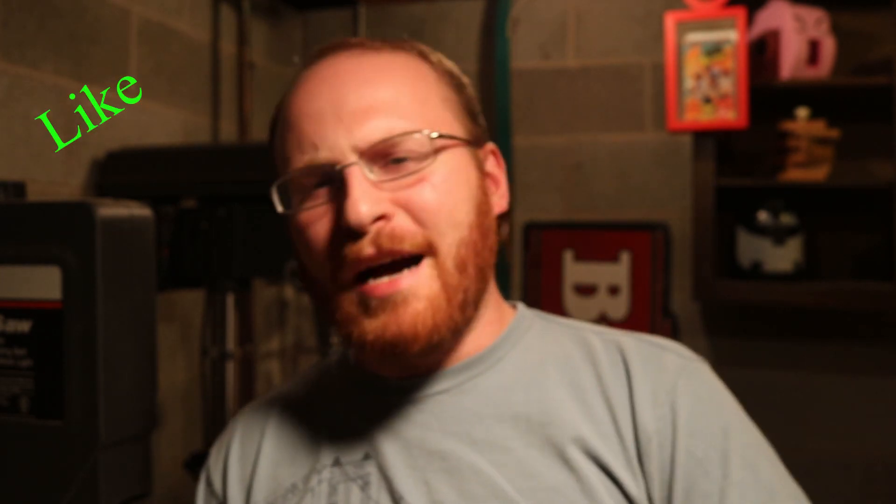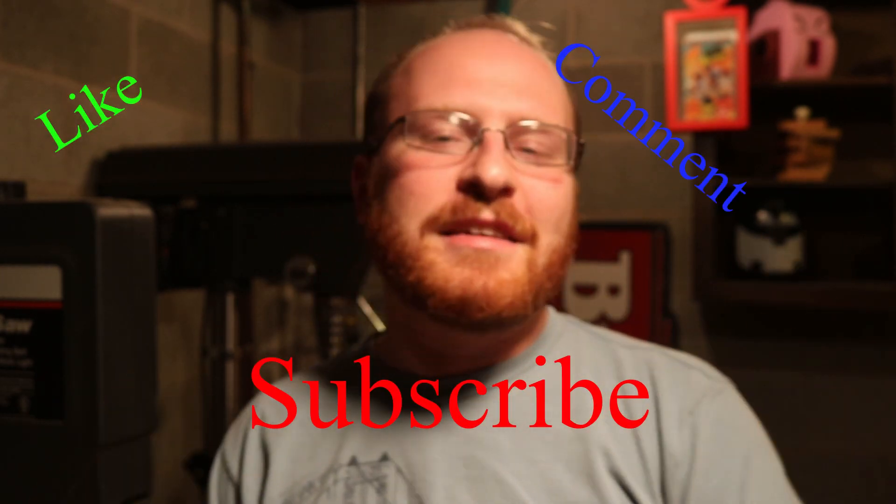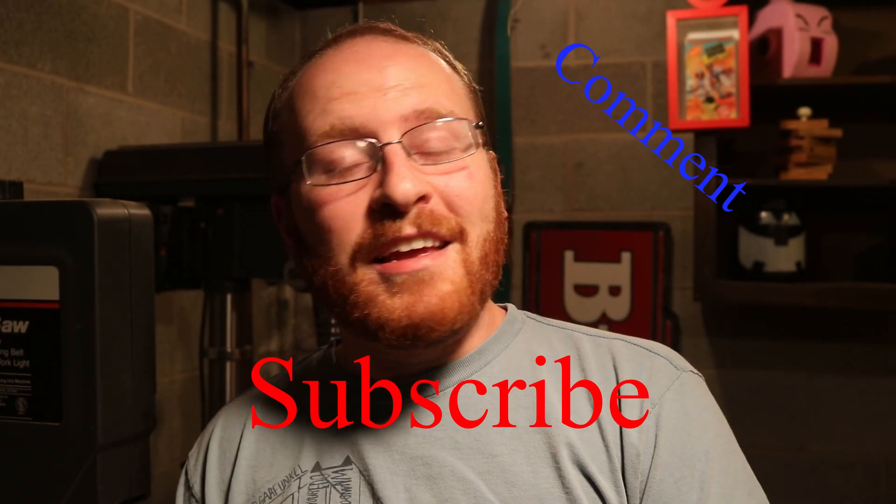Thank you so much for watching this video. If you enjoyed it, please like, comment, and subscribe — all the things, because it is so appreciated. Thank you again so much for watching. Have a good one.